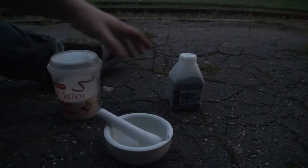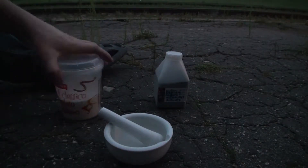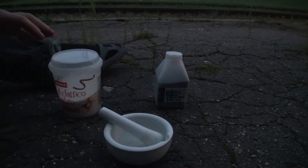Iga üks saab seda kodus järgi proovida. Soovitavalt vanemate järelvalve all, kui sa oled noorem kui 18. Võid ennast ka kergelt põletada, ole ettevaatlik.